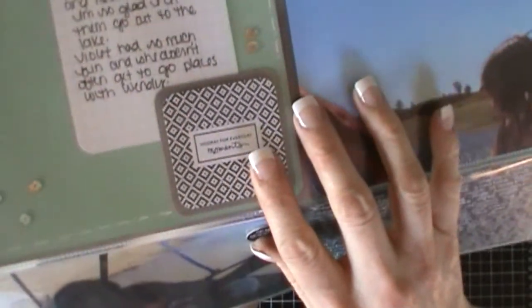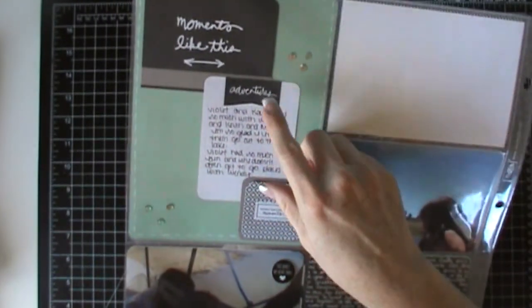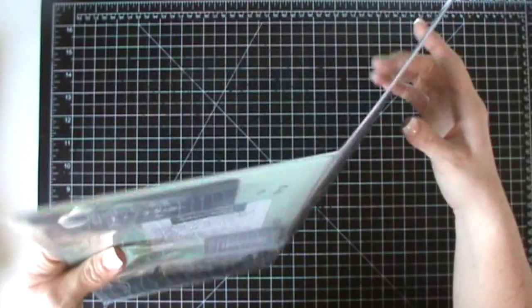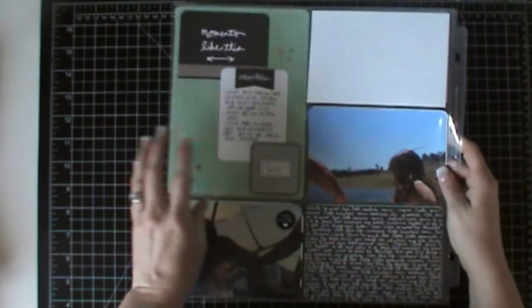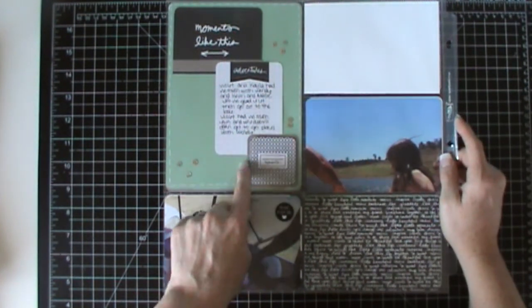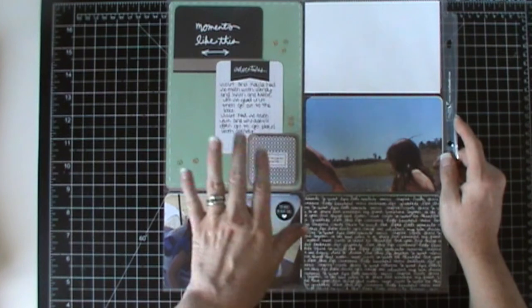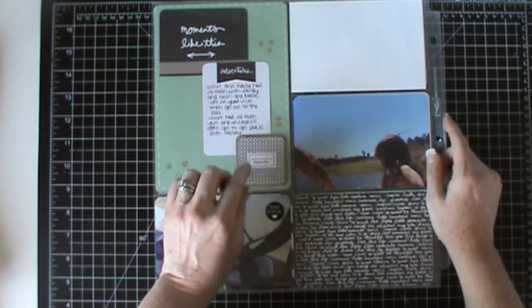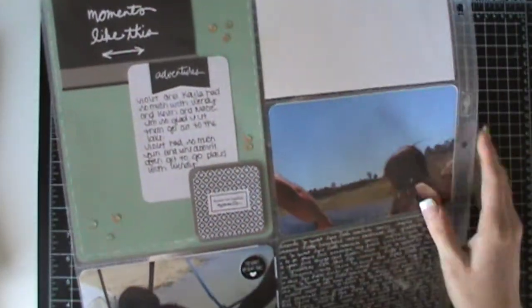Then this is a 2x2 square and it just says 'hooray for everyday moments.' There's a lot of repetition — this says 'moments like this,' this says 'hooray for everyday moments,' and there's 'moments' over here. It might feel like a little bit of an overkill with the word 'moments' but I just went with it because I really liked the way it layered. I do like to layer these 2x2 squares — they make great layering pieces. So then I just added some more sequins that are right from that kit.